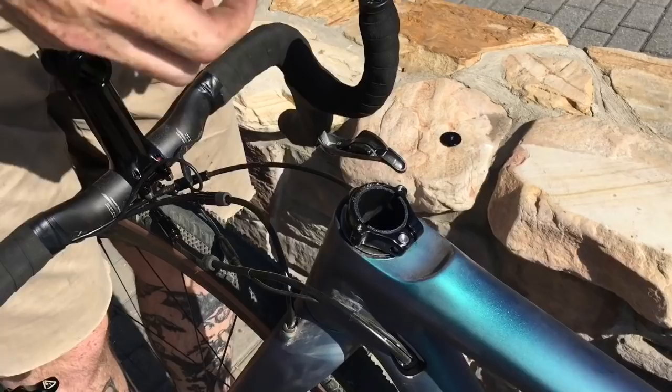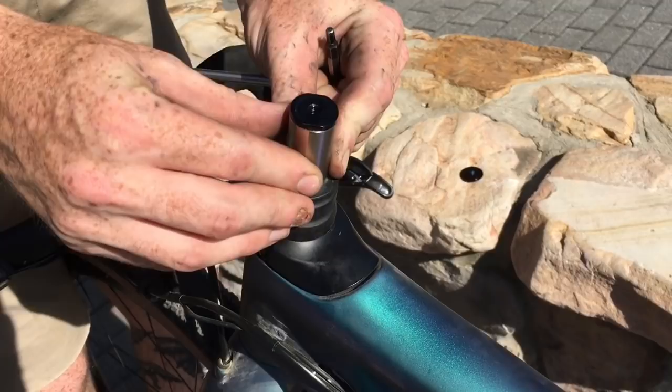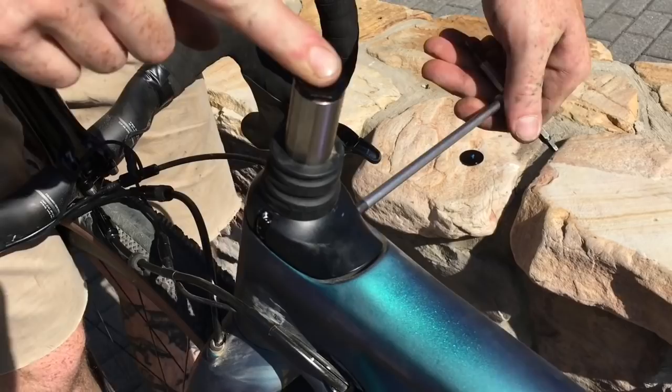Your springs are inside of here. When you put this back on and put your Future Shock back in, you want to make sure that two of these flat bearing surfaces are facing the rider, just for even bearing load distribution. Then go ahead and torque that back down.